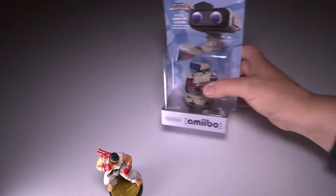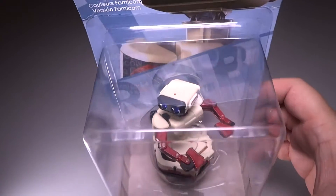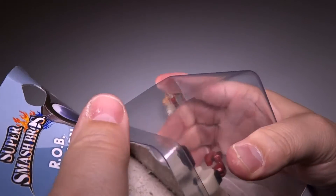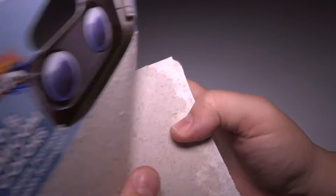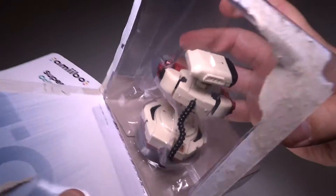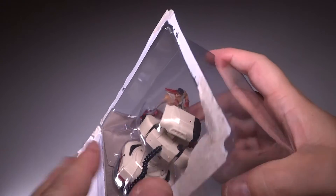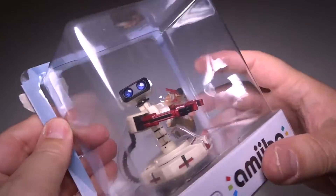Moving on to ROB the Robot. As usual, very nice packaging. There was another ROB that came out recently, but this is the one with the kind of plum-colored arms — it's a little bit different. This is the Japanese version of ROB. Now, back in the NES days I did get an NES, and I had a set with a gun, but I've never had a ROB the Robot. For those of you who do not know what this is — the original Nintendo system, the NES.